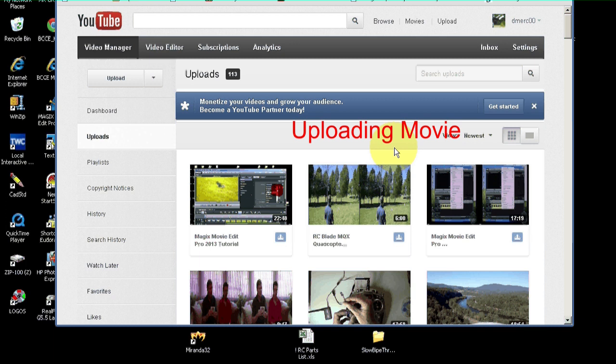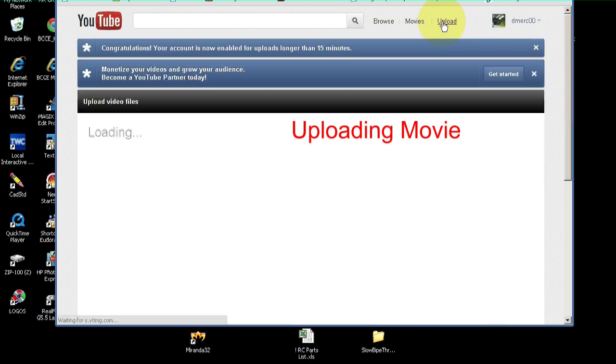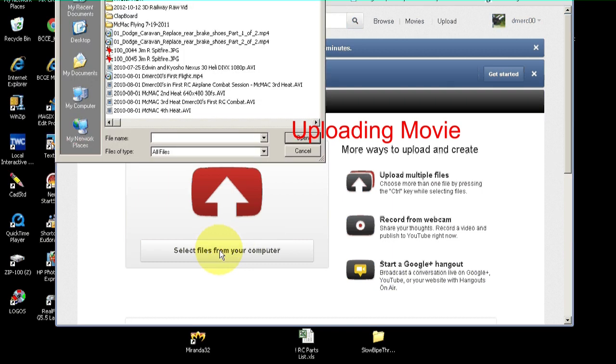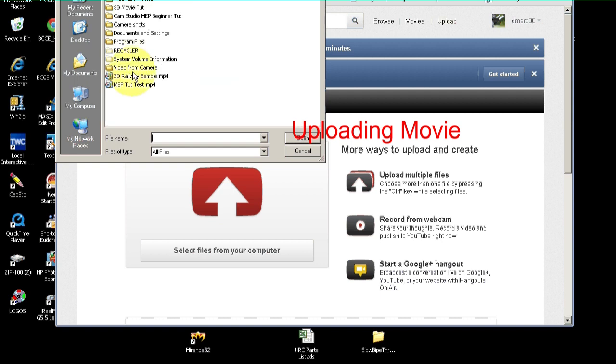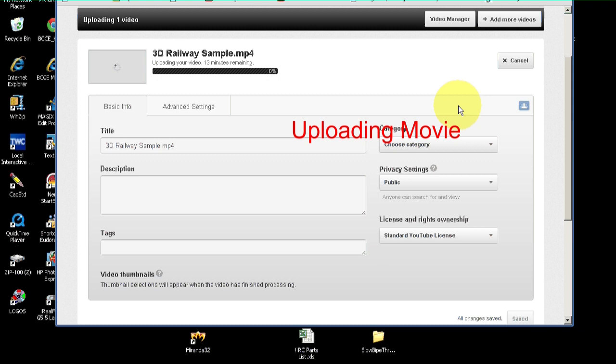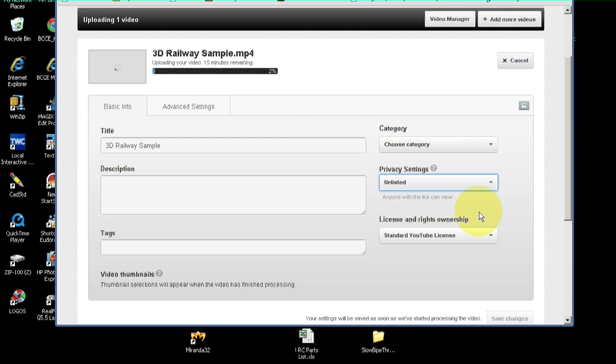Let's upload our 3D movie to YouTube the standard way. I'm just going to click the Upload button — most of you probably know how to do this, but in case you don't, I'll go through it. Select the file on your computer. Ours is 3D Railway Sample, MPEG-4. Open that, and it starts uploading. While it's doing that, we can change the title. This will be on YouTube — I'm going to make it unlisted, but I'll put a link in the description of this tutorial where you can go look at the sample we created.